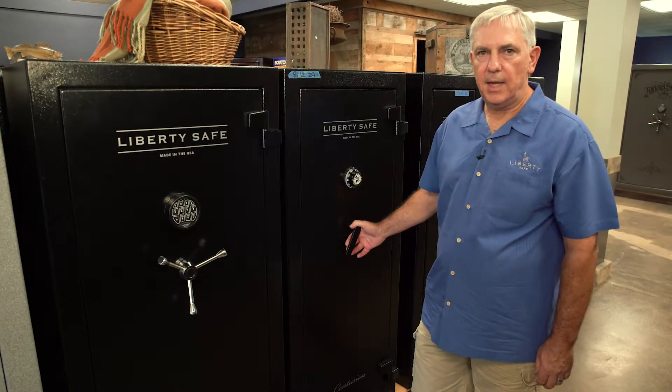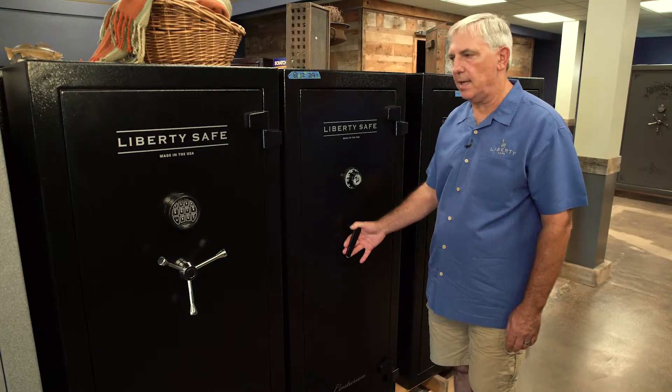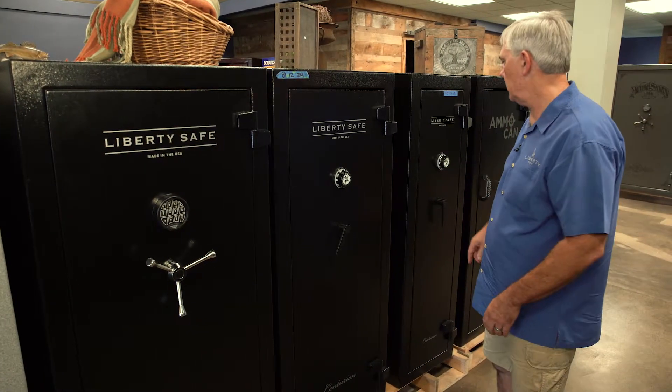Hi, I'm Dan with Liberty Safes of Sacramento. I wanted to tell you about our entry-level Centurion safes. There's three sizes you can choose from: small, medium, and large.